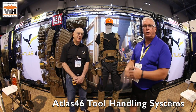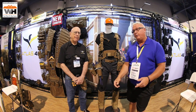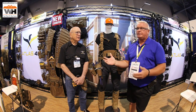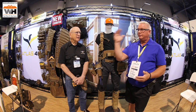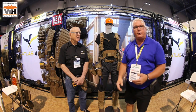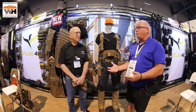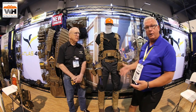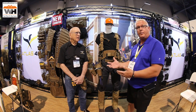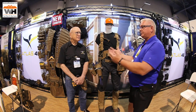Ken Day here at the National Hardware Show going around checking for all the great stuff. Walking around and being a military retired guy, seeing this tactical gear was pretty awesome. You can get camouflage, sand, desert, and even black tactical gear. But not just military gear — this is for the handyman and handywoman too. Atlas 46 is the company, and they've been doing this for a little while, so they've got it right.